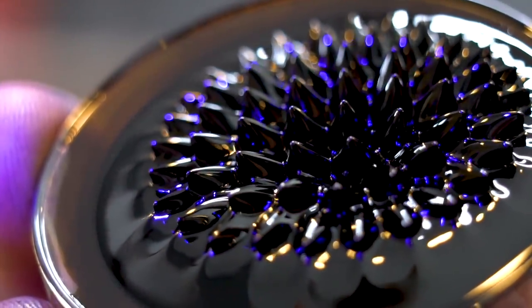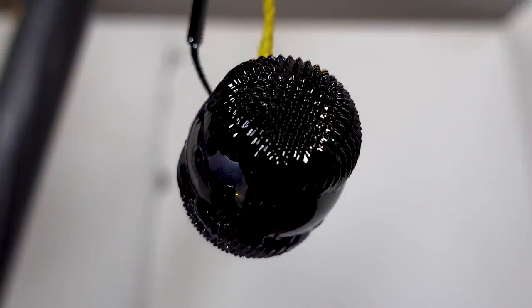In today's video, we're going to be playing around with ferrofluid to see if we can come up with some experiments that other people haven't tried before.